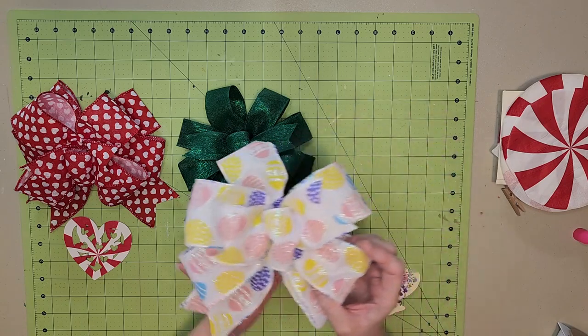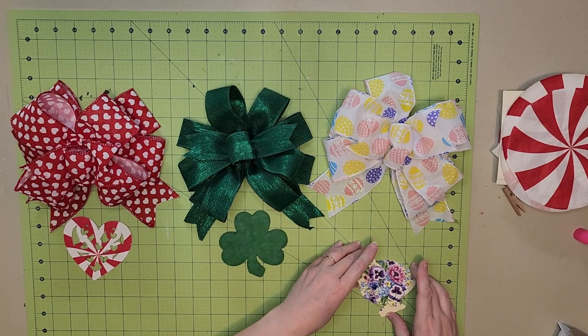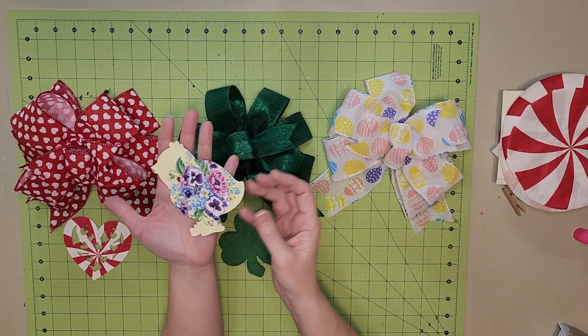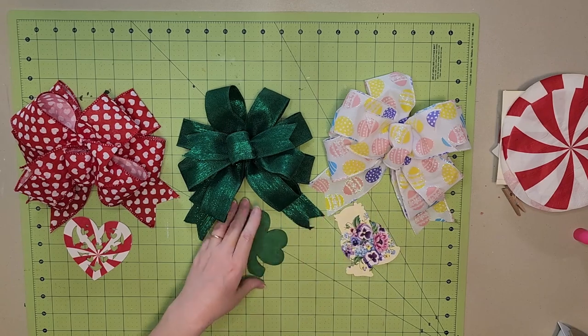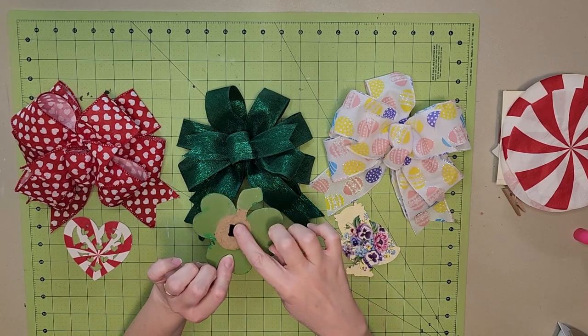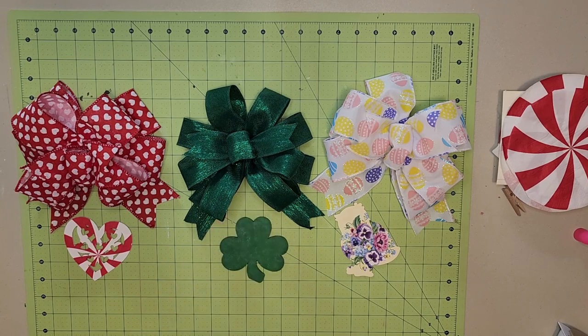So that shamrock is going to go with that green bow. And then I've got this other bow that I made and the little chick — the little chick is going to go with that. They're all going to have a little chunk of Velcro on the back, like this one, and then they will attach to my seasonal sign that I have in my office.